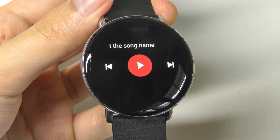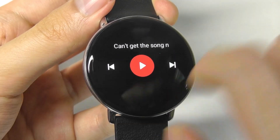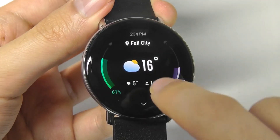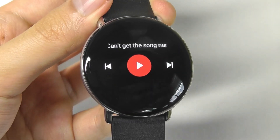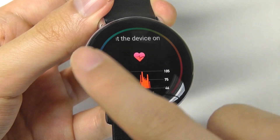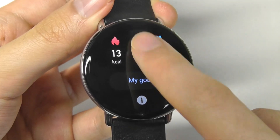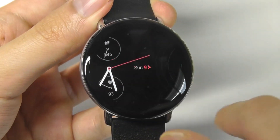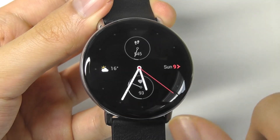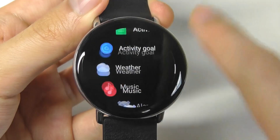You can also control the music being played on your phone, although the watch doesn't have any built-in storage for songs, so it's used as a remote to control whatever is on your phone. You can also look at your heart rate measurement continuously, as well as your fitness stats from the past day, including distance, number of times you've been active and standing. Tapping the crown key once brings up the full list of different apps, and scrolling and swiping is super smooth and fluid.